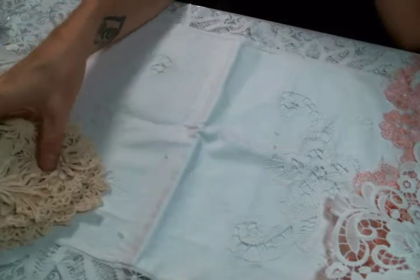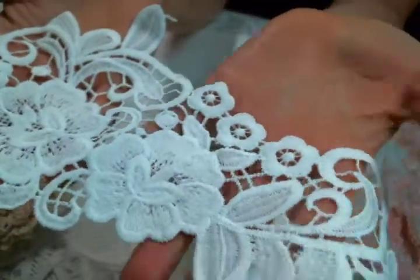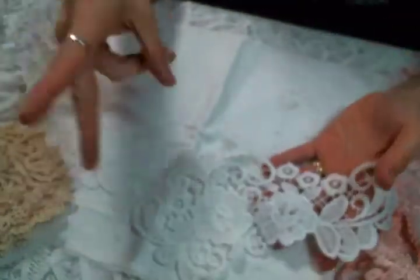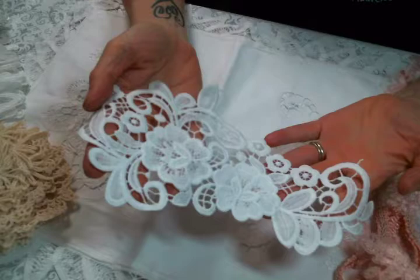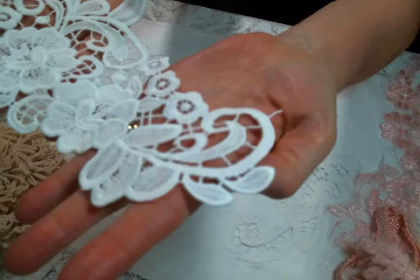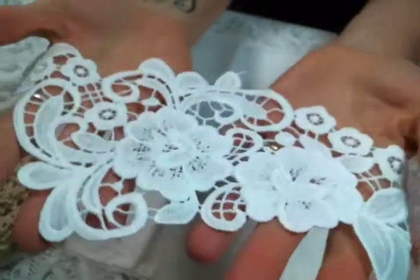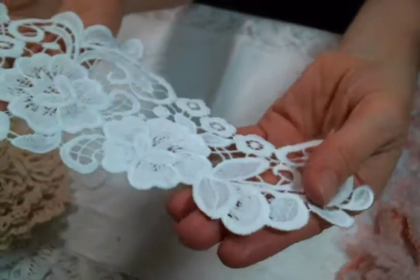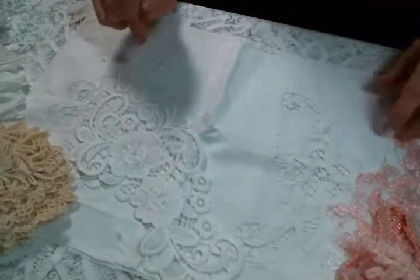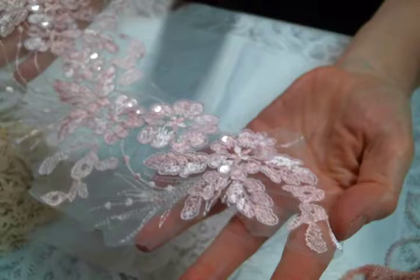I also got a couple of her appliques in my design team package because I love the quality of her appliques and they're so big. I like to chop them up — that's what I like to do. There's so much to chop up on here, it's fabulous. The quality is not flimsy; it's a really nice applique. I look forward to cutting it into bits.